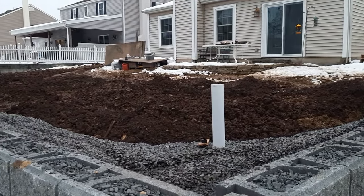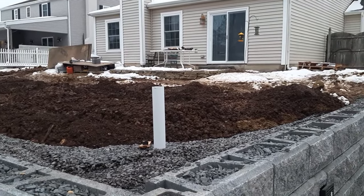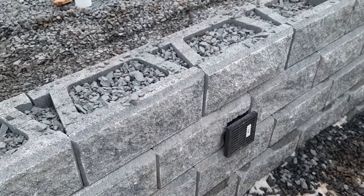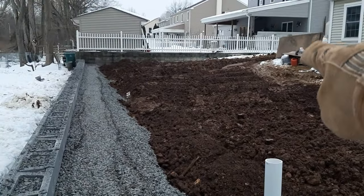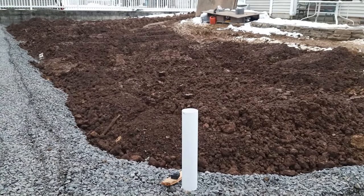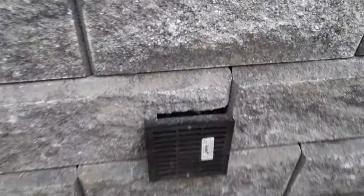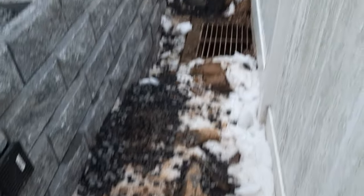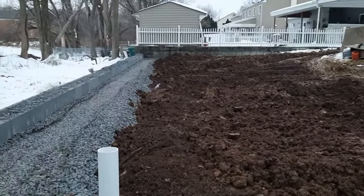Just finished bringing in the last load for today — we brought in about 45 yards of fill dirt, with another 25 coming tomorrow. We ran the compactor across the three-quarter clean. This drain here is actually going to be a yard drain — we're putting in a catch basin. The whole yard will have a gradual pitch directing water to this catch basin, and it discharges through the wall. There'll be river stone in this area and the ground is all graded towards that storm drain.